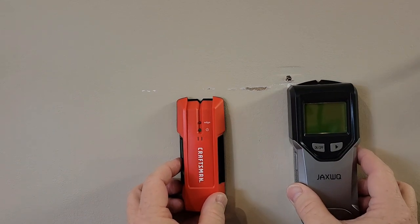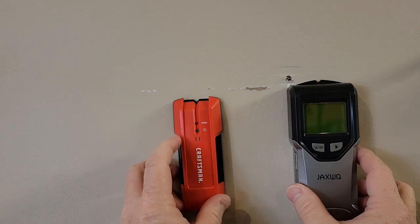Hello everyone, this is Just a Dad. Today I'm gonna do a comparison between these two stud finders. On the left I got the Craftsman.